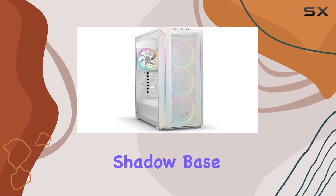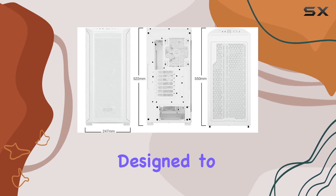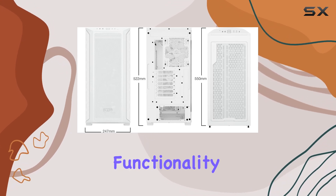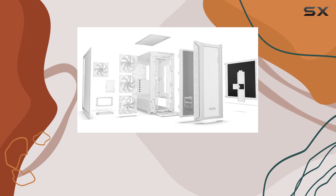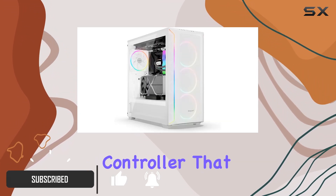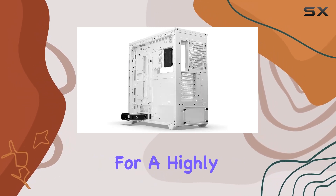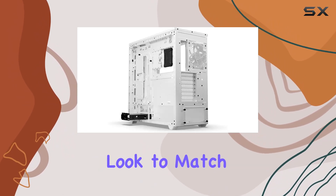The be quiet! Shadow Base 800 FX in white is an exceptional mid-tower PC gaming case designed to impress both in style and functionality. One of its standout features is the ARGB lighting system, complete with an ARGB controller that provides a multitude of colors and modes, allowing for a highly customizable and individual look to match your personal aesthetic preferences.